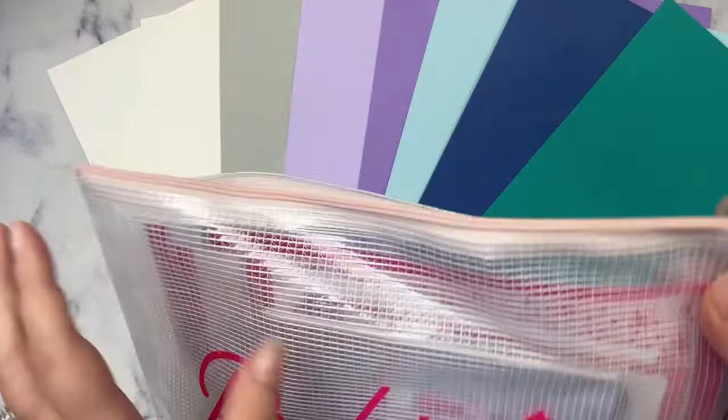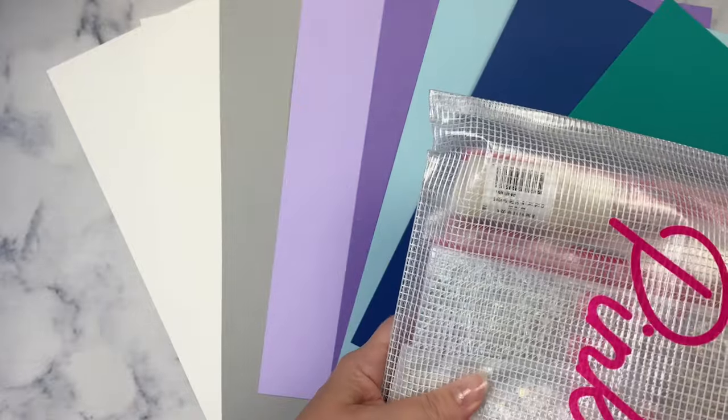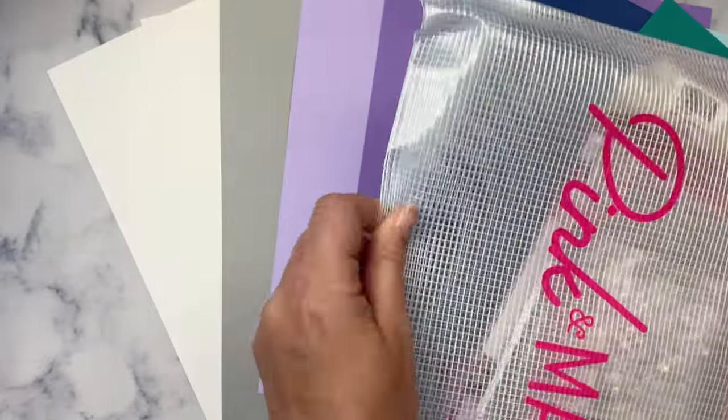Each kit comes in a mesh zippered project pouch that's big enough to hold your cardstock. Now let me pull all of the contents out of this pouch.